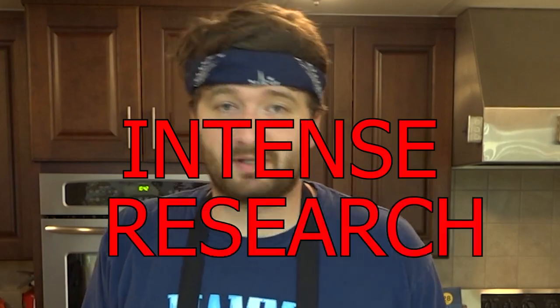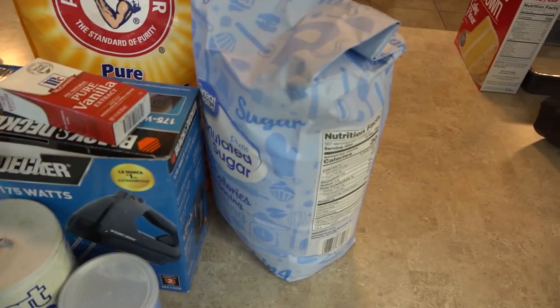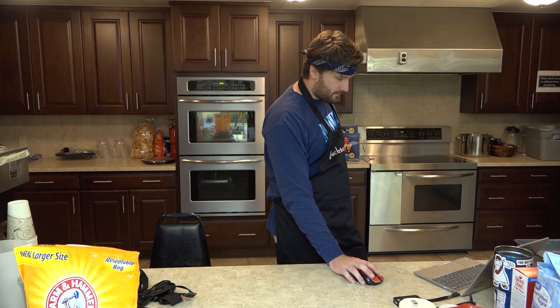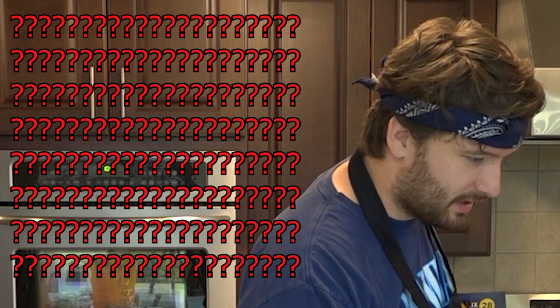After doing some intense research, I found a good recipe online that says it makes really, really good cake. So that's what I'm going to be doing to create the base cake for the smiley face cake. Once you find your recipe, you'll find a list of ingredients and things that you'll need, so be sure to gather those. Once you've got everything, you start following the recipe.